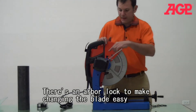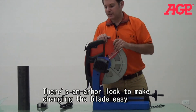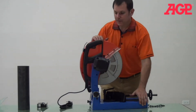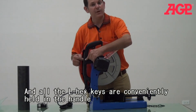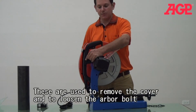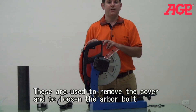This machine also has an arbor lock for changing blades, and you can see it right on the handle. We have two different hex keys for changing the blade. The smaller one is for removing the nuts and screws, and the larger one is for actually changing the arbor.